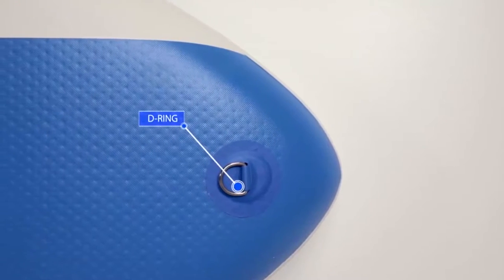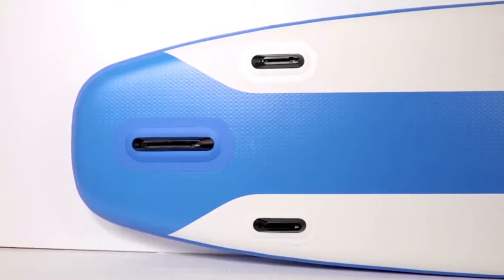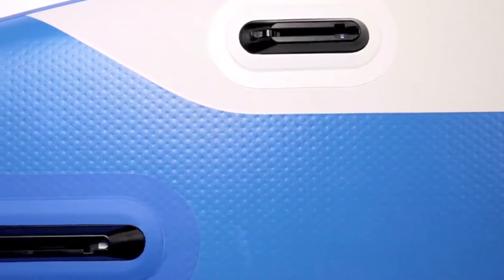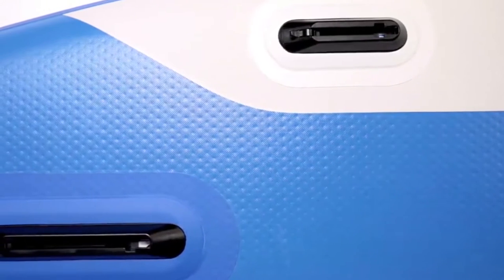Now let's take a quick look at the bottom of the board. At the nose we have a d-ring that's great for towing or anchoring. At the rear of the board we have our tri-fin setup. New for 2019, all three fins are now removable with flip lock center fins.